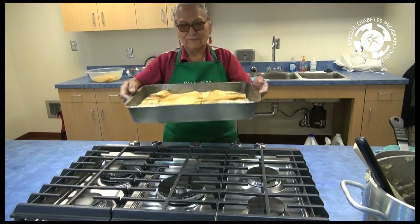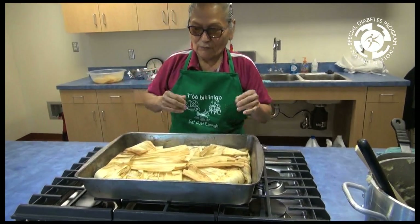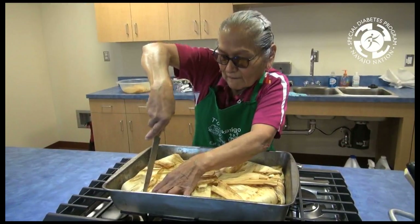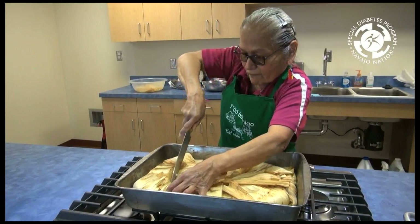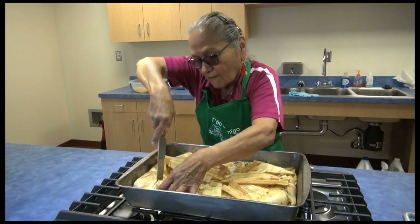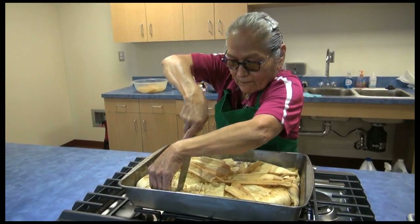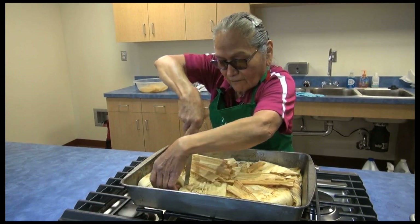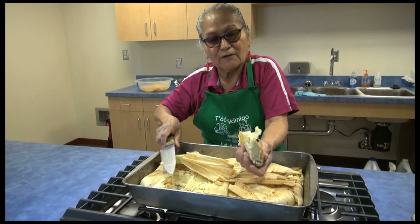Here's our finished cake. That is done and we're ready to cut it. There is our cake.